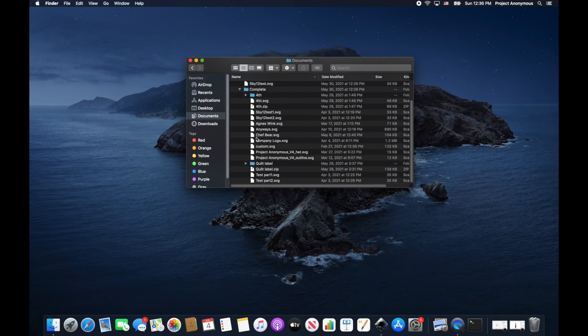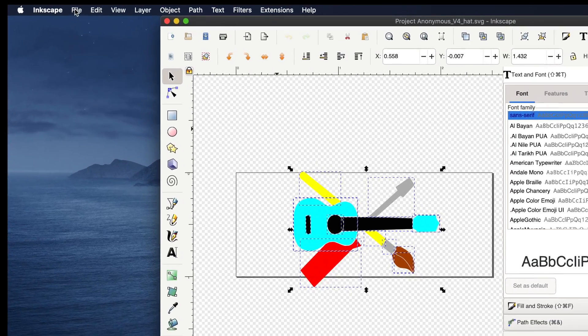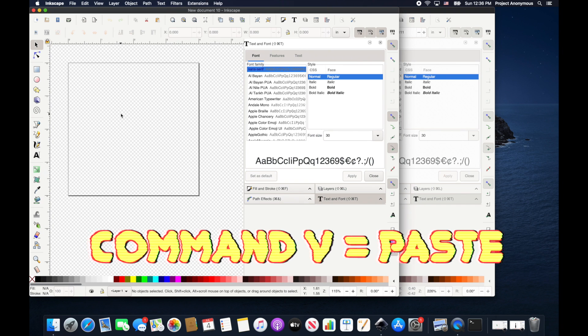Rather than redesigning from scratch, we're just going to use the design from our hat project. We'll open it up in Inkscape, copy it, and open a new template. Command C to copy, then new from template — we're going to use our 4x4 hoop. And then paste it.